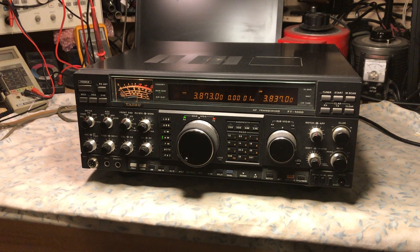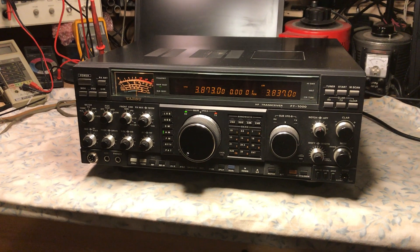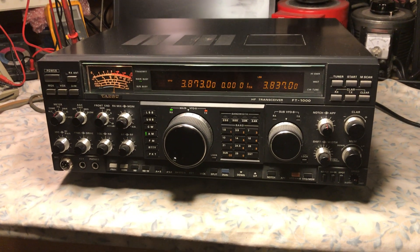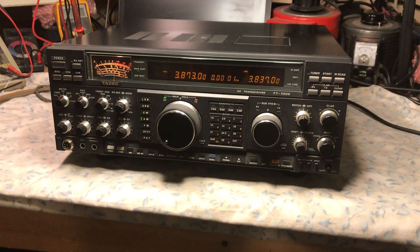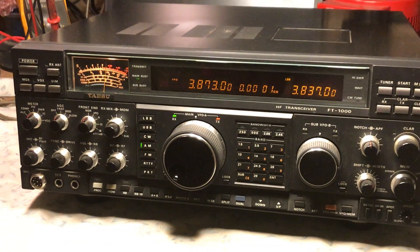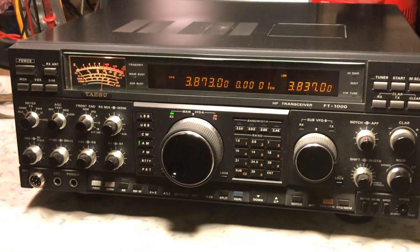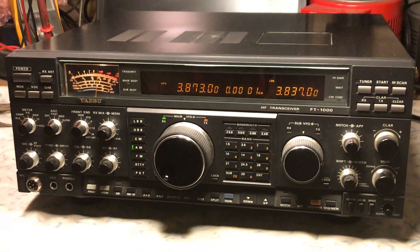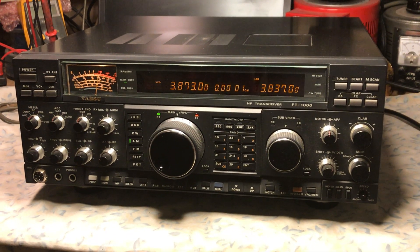I did a lot of research and found a video online from W2AEW — a nice gentleman who repaired a similar radio with no receive. After troubleshooting, it led him to the reed relay on the low-pass filter unit. I troubleshot the low-pass filter unit and found substantial damage. I replaced the same reed relay, which was for the receive.